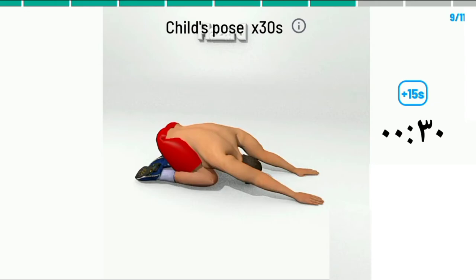Begin. Child's pose in seconds. 20. 10. 3, 2, 1.